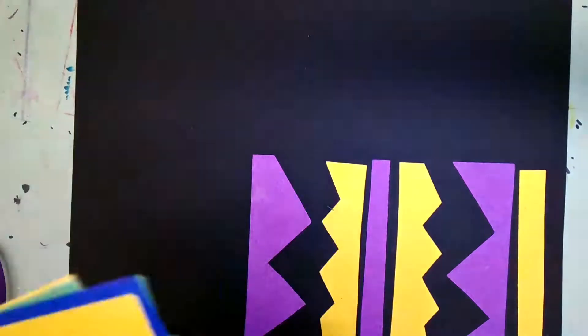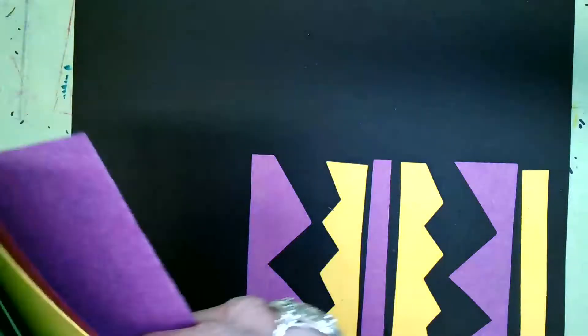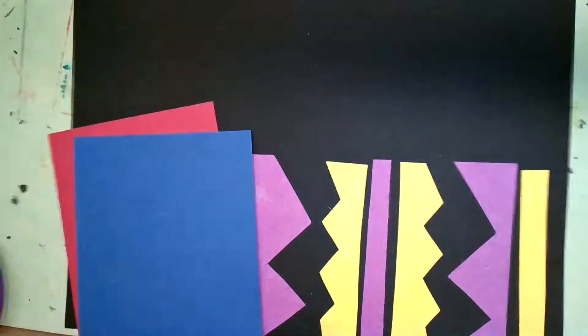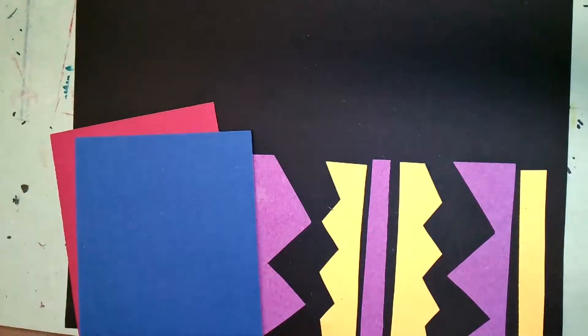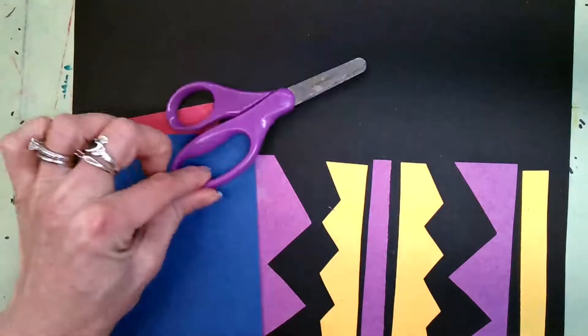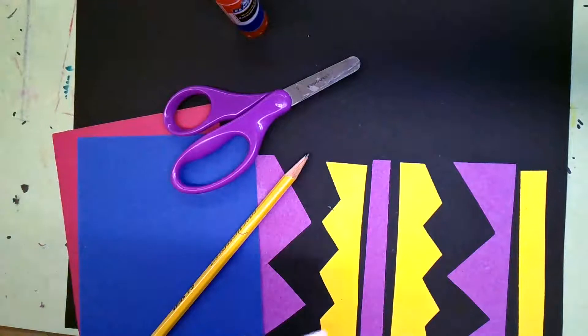I'm going to use some different colors this time — I'm going to pick red and blue for my first two colors. So if you remember, we need our scissors, blue paper, and a pencil to draw those lines.